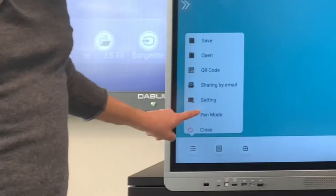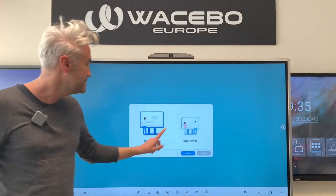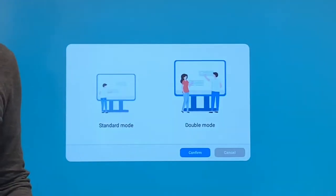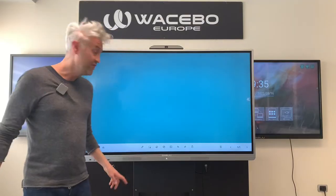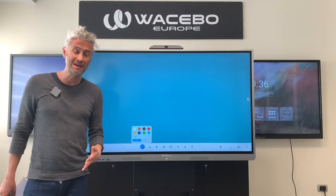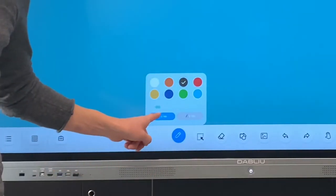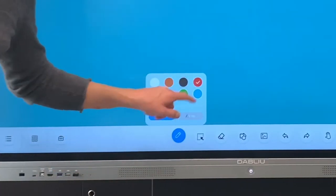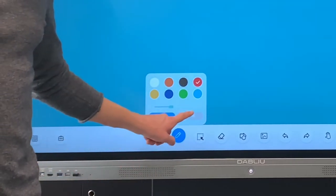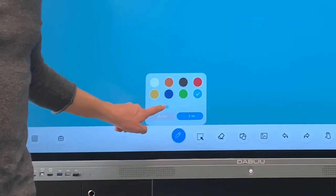Let's click on pen mode and double mode, then confirm, then the pencil symbol, and then I'm going to be able to set two different signs. The first one — I'm going to choose the color and the dimension of the sign — and the second one. Let's change the color and also the dimension.